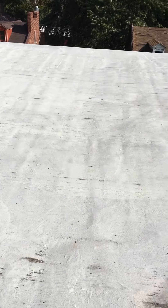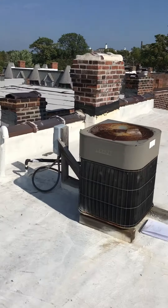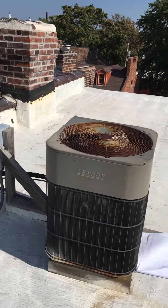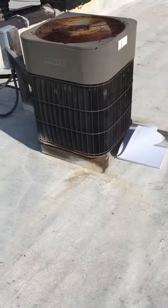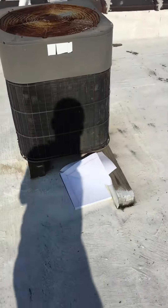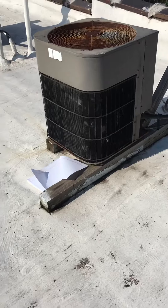We want to put vibration pads underneath the unit and above the four by fours. New disconnect — we're going to make this into a junction box, or put a junction box in place of the disconnect, and bring that over leaving the existing four by fours. That's very important to her because they just got done redoing the roof, so they don't want any pickups with that. So leave the four by fours.